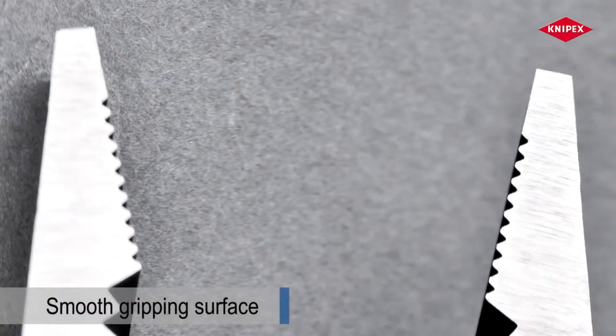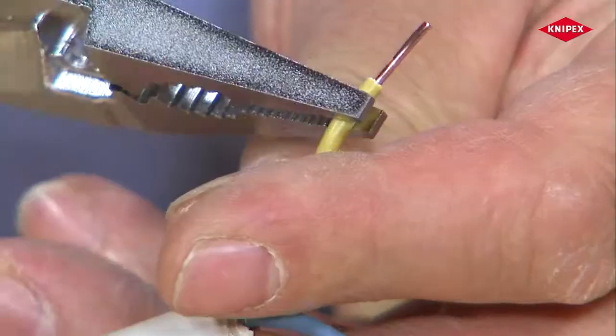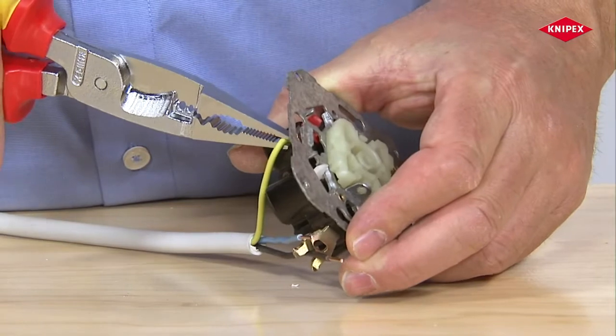The surface in the tip area is completed in a smooth way. Sensitive insulation will not be damaged when conductors are gripped, bent, and manipulated using the tips of the gripping jaws.